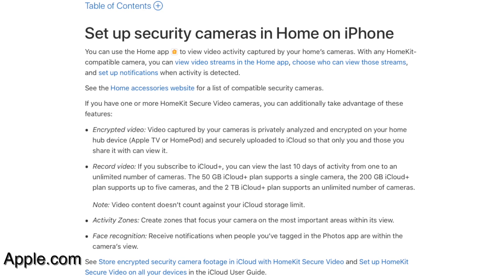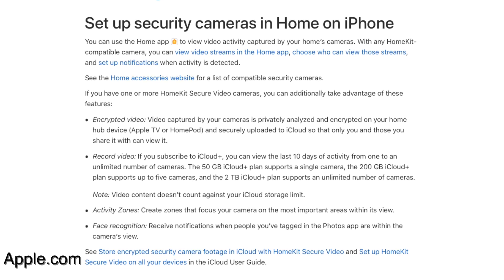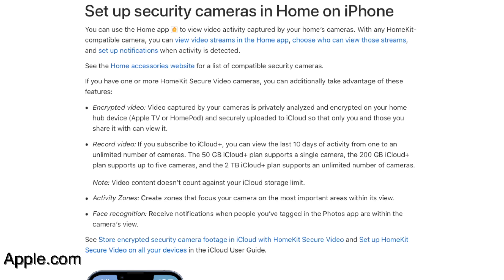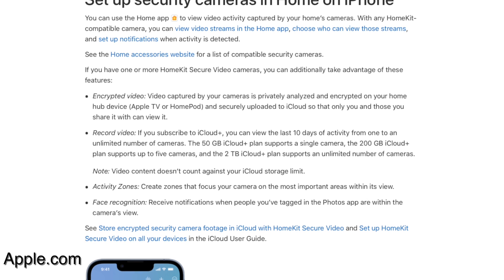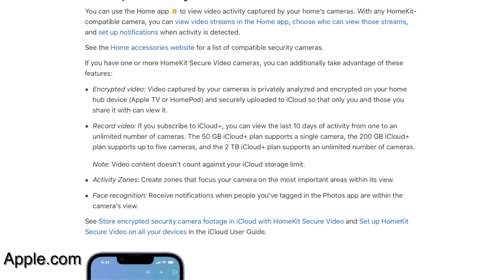For those who don't know what HomeKit Secure Video is, it's a feature of Apple's HomeKit Smart Home Platform, also known as Apple Home, that allows compatible cameras and doorbells to securely store and encrypt video footage in iCloud. Activity zones, facial recognition, and notifications for specific events such as when a person, vehicle, animal, or even a package is detected are all features of HomeKit Secure Video.